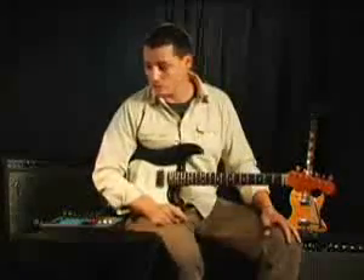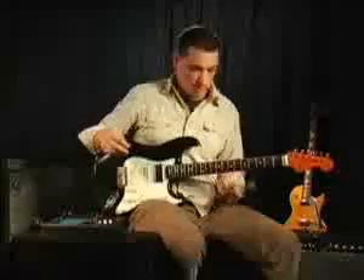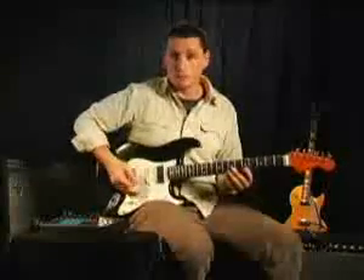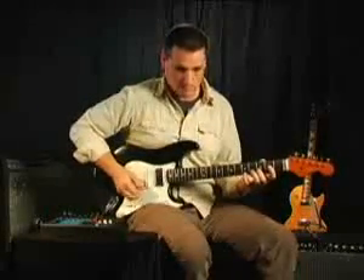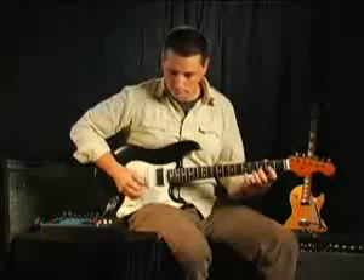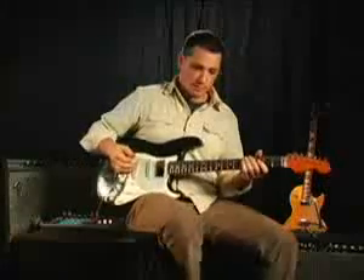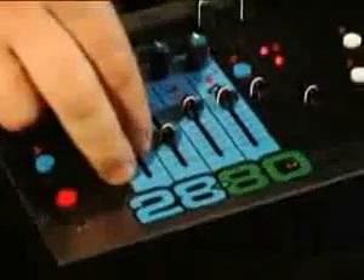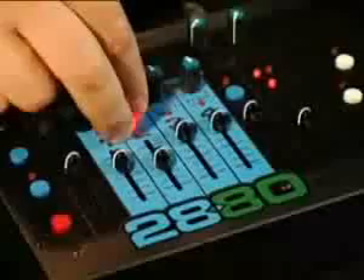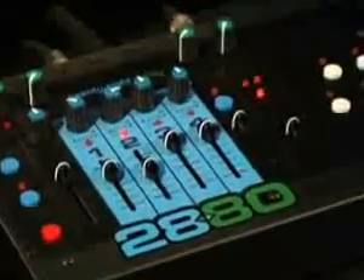We're going to put some reverse stuff on track two. The way we're going to do it: we'll start the loop going, click it into reverse — you hear it going in reverse — and when I click record we'll put a backwards thing on it. Let's click off reverse and hear what we got. We can pan that — I'm going to move that over there a little bit. Okay, that's cool.